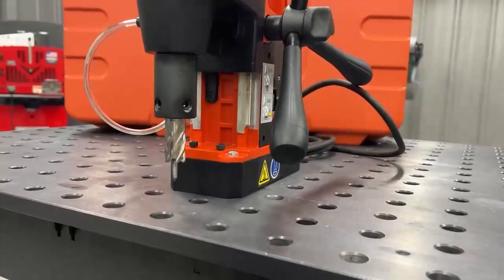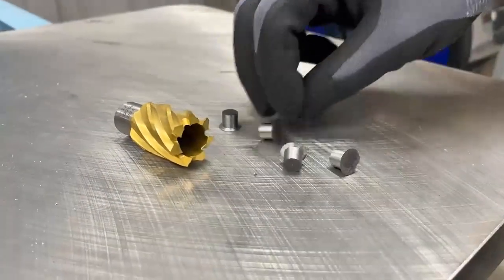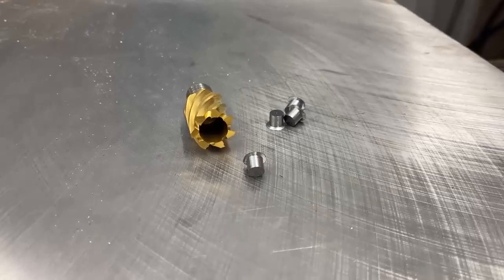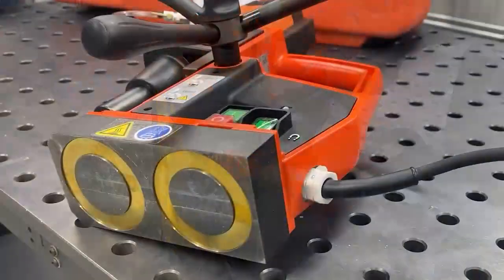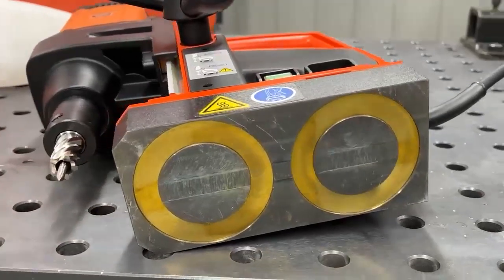Now if you're not familiar with magnetic drills, the advantages of a mag drill are that the annular cutter actually cuts only the outside edges of the hole, not the entire hole, so you're moving less material and able to cut large holes much quicker. Magnetic drills are mostly used for heavier steel construction — they need enough thickness for the magnet to hold on to.